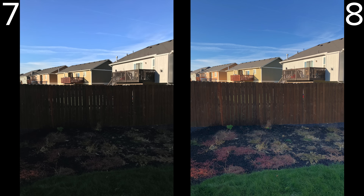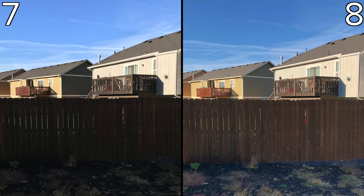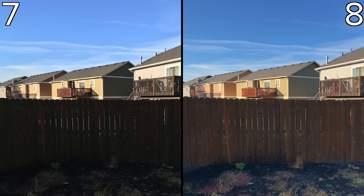Now here is one with an obvious difference. Both examples are similar in detail but the 7 has higher contrast. The 8 is closer to what you would see with your eyes, but it does go a little overboard on the HDR. You can add some contrast back in to make it look more natural in post. The 8 also retains colors like in the sky, on the fence, and especially in the rocks, which look black on the 7.